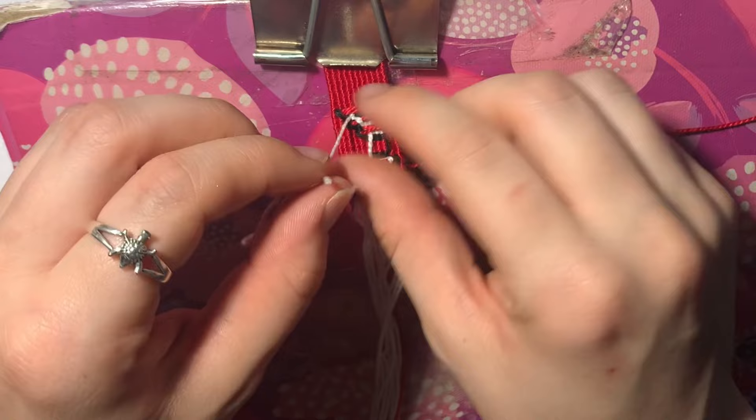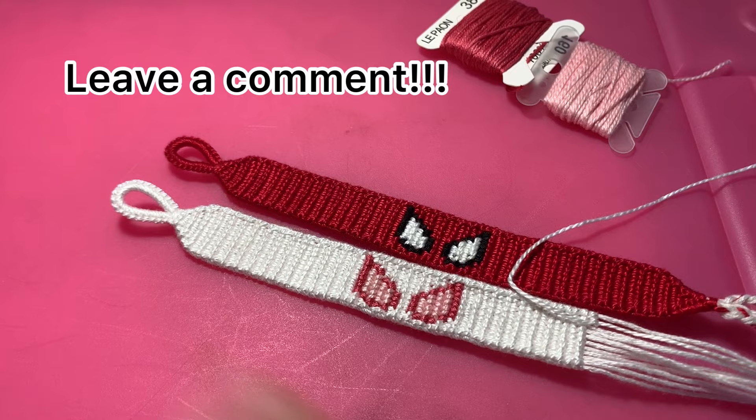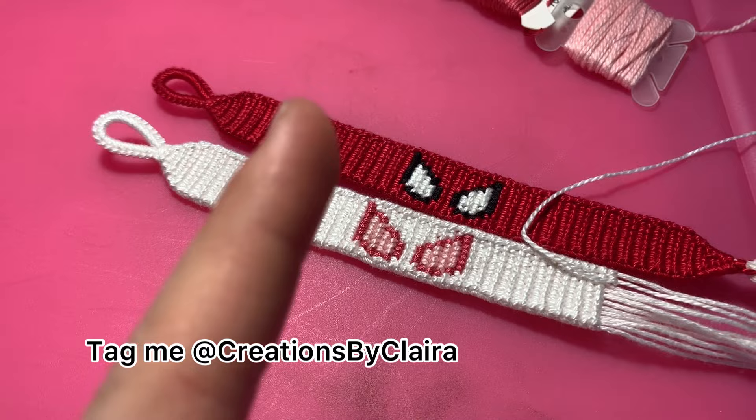Thank you guys so much for watching this video. I hope you enjoyed it, or hopefully it was helpful at least. Make sure to tag me on your Instagram pictures of this beautiful bracelet, because I would love to see them. Have a wonderful day, and thank you for watching.